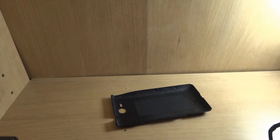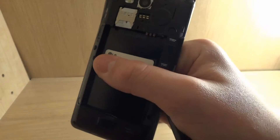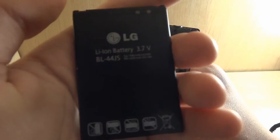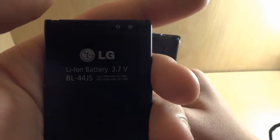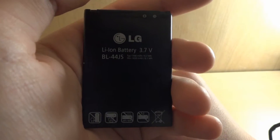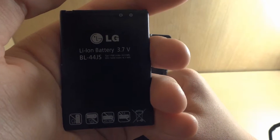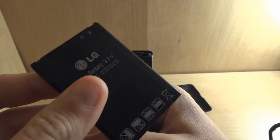The battery — I just really don't like it. It charges in about an hour from 4% to 100%, less than an hour actually. But it dies very quickly with barely any apps running on it. It's very big, heavy, and it gets really hot.